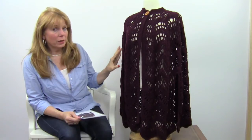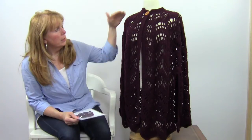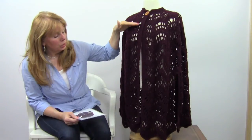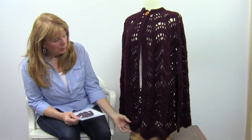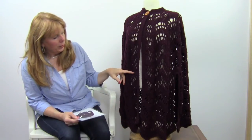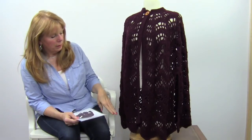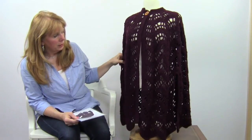So it wouldn't take that long to make. It's worked with worsted weight yarn. The pattern starts from the neck edge and goes down to the bottom, increasing as you go down. And what I like about this is the length — I think it's a really nice length to have.